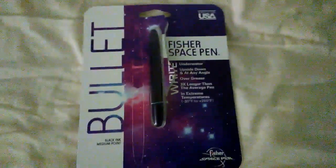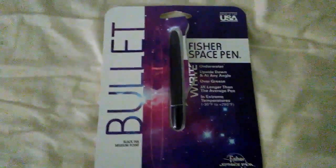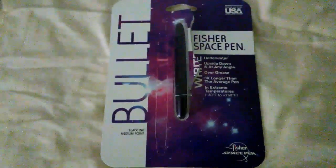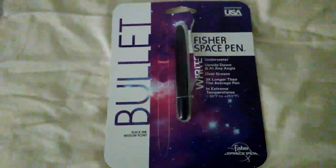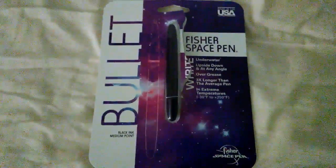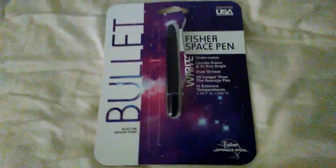Hi YouTube, I'm going to be doing a little bit of an overview of the Fisher Space Pen. This is the bullet model. I picked one of these up at Staples. I've already opened it — I couldn't wait. I've been wanting one for a while, so I'm going to show you my opinions about it so far.